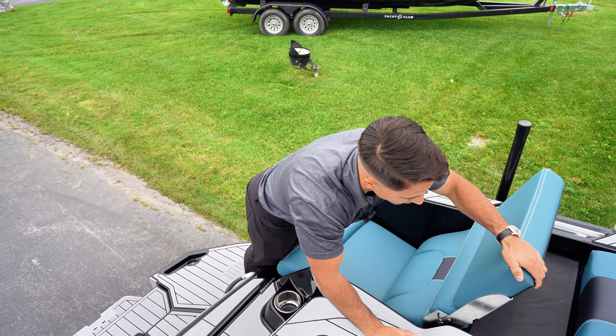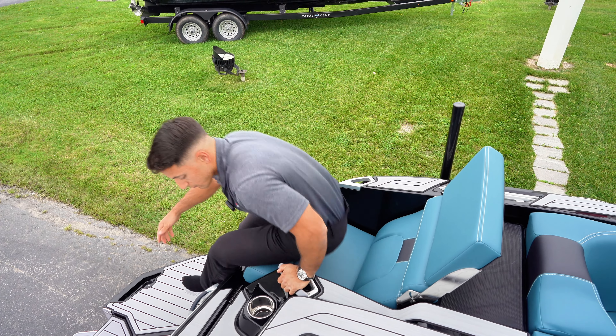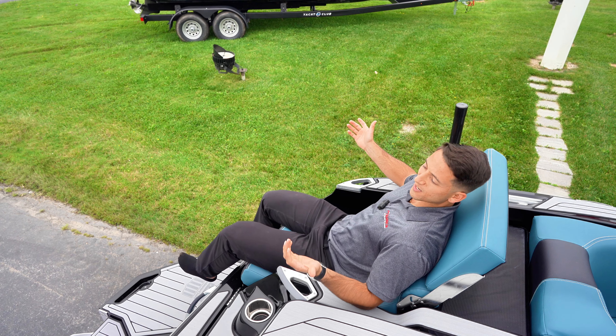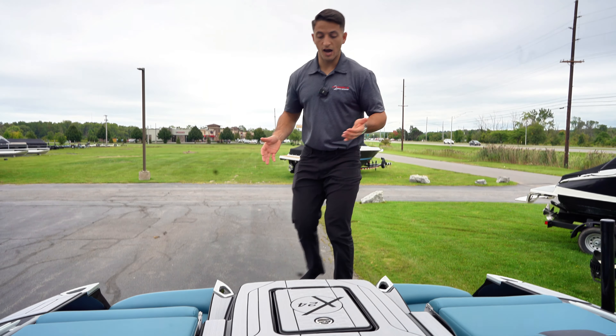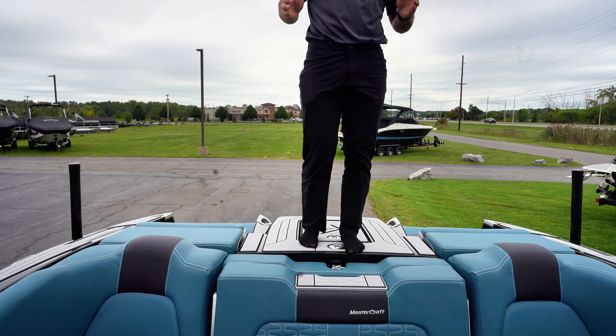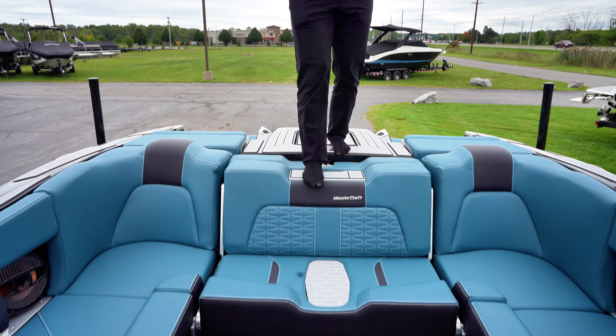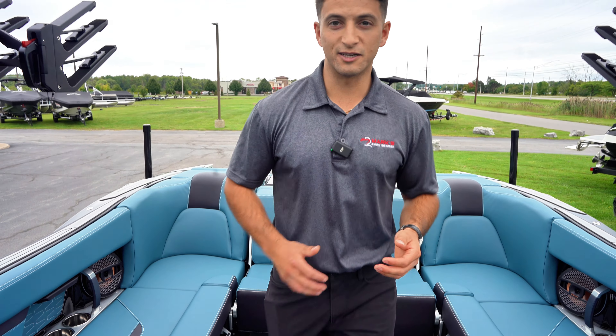You've also got the flip-up backrest in here as well, so going down the lake you have a nice little headrest and it's super comfortable to enjoy. Boarding the X24, you see that we have this nice area filled with sea deck — it's nice and grippy when you're getting inside the boat. There is a new step right on the top of this cushion and then right on the bottom, so it's a nice easy transition into the boat.